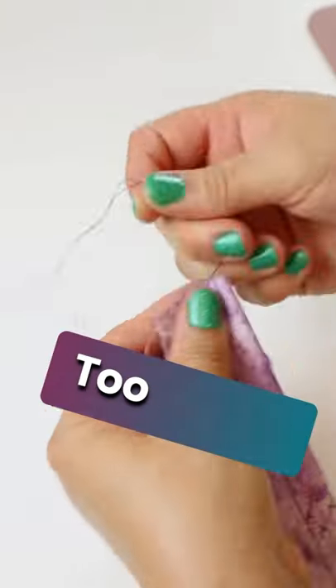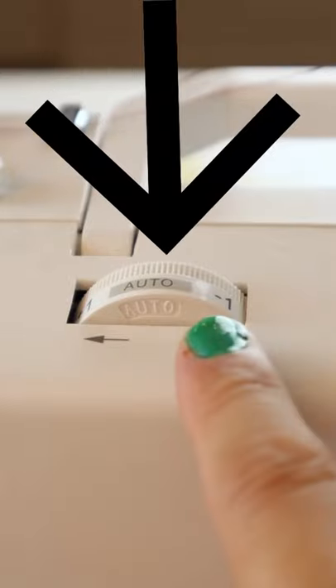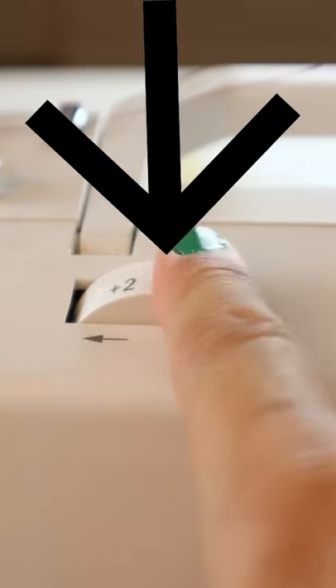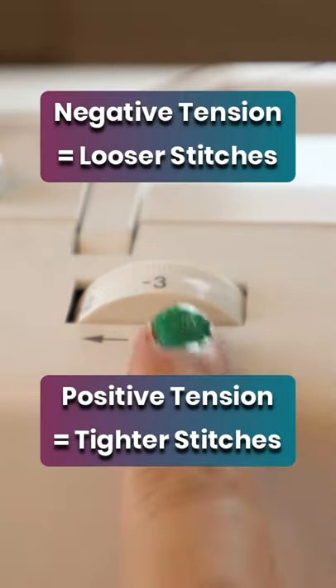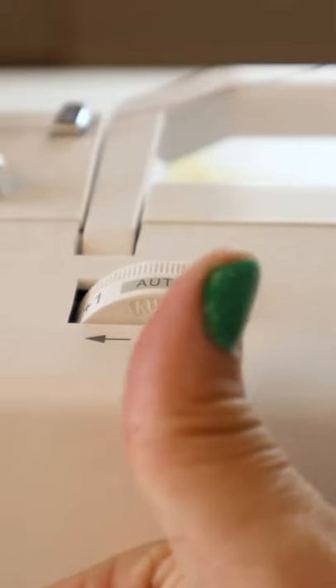Is your thread too loose or maybe too tight? Try adjusting the thread tension dial. This is how you will control the amount of thread that each stitch gets. More thread is a looser stitch, less thread gets tighter stitches. Adjust the tension dial until your stitches are just the way you want them.